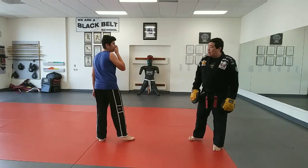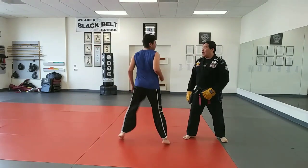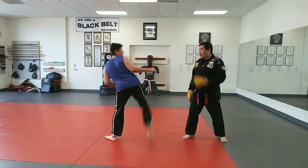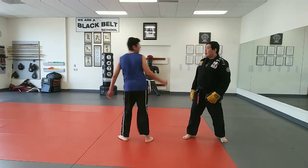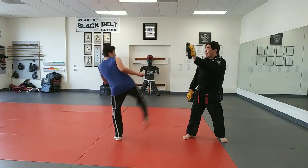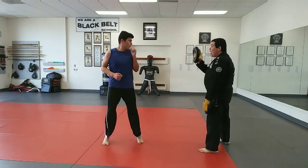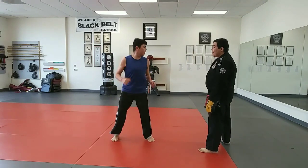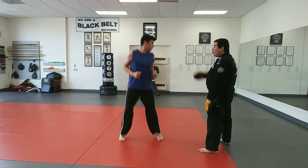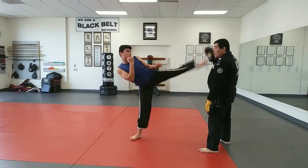Now let's do side kick — bring the knee up and kick. Ready, one — there you go. Try to stay in there, you don't have to move forward in this one, just kick for now, two. Bring the knee up, three, there you go, move back a little bit more, four, that's right, and five. Switch side — same thing, start moving. One, that's right, two, there you go, three, four, bring the knee up, five. Perfect.